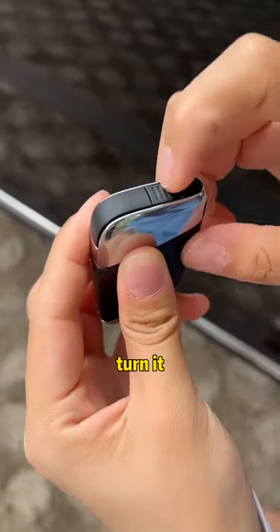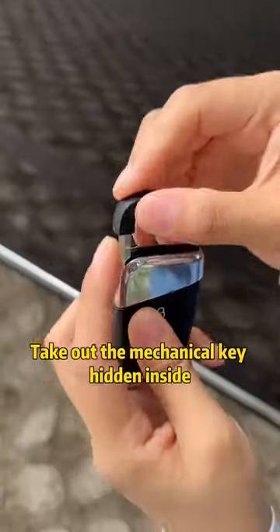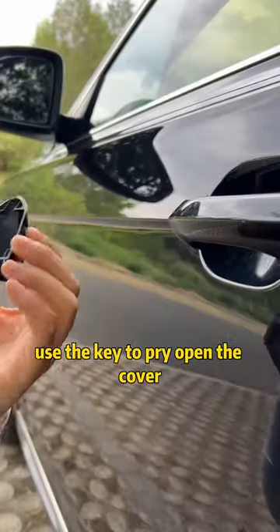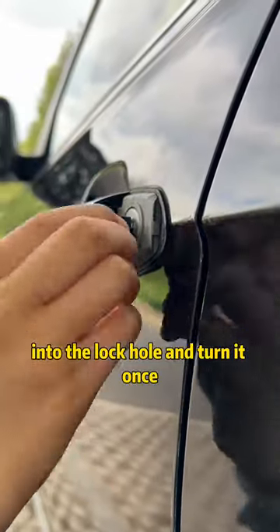There is a mechanism on the key — turn it. Take out the mechanical key hidden inside, find the lock hole of the door knob, and use the key to pry open the cover. Then insert the mechanical key into the lock hole and turn it once. The car door will open.